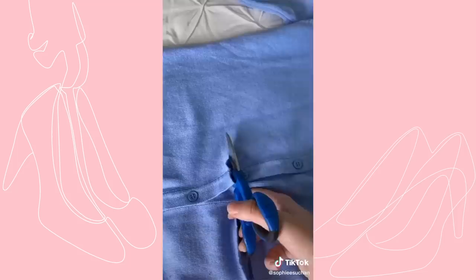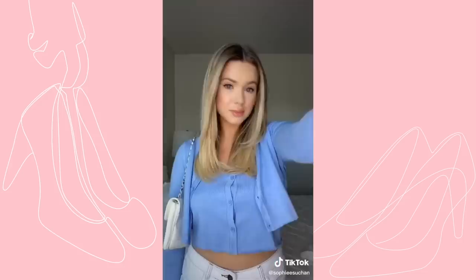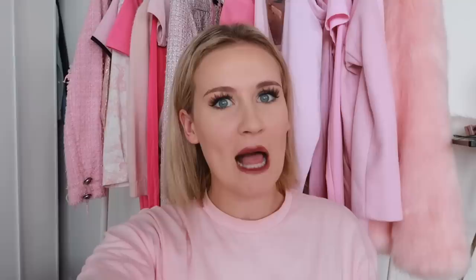The next DIY is how to turn a long cardigan into a cropped cardigan with a crop top, which is very much my preppy girly style. I have this beautiful pink cardigan that I really like but it's just a bit long, so I think cropping it and turning it into a crop top and jacket will look super cute. This DIY looks pretty easy — all you need to do is fold the cardigan in half, cut across that line, and that's it. But I'm not convinced the crop top is going to fit me instantly, so let's put it on and see.